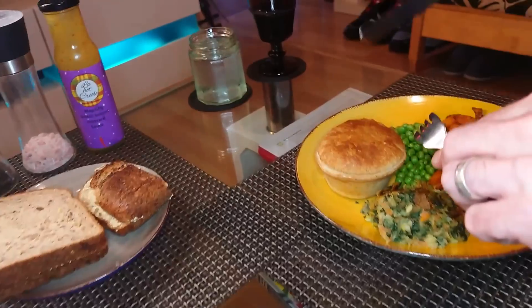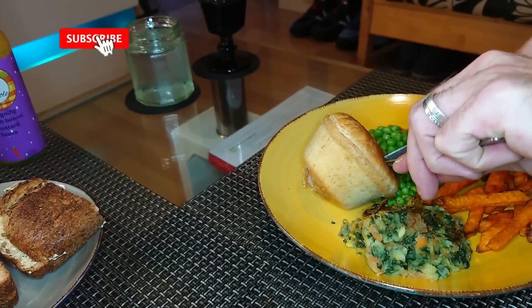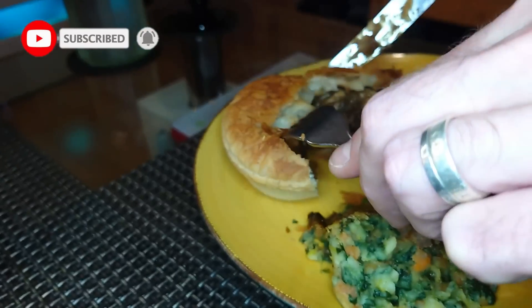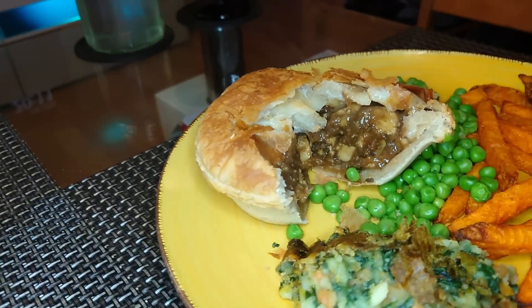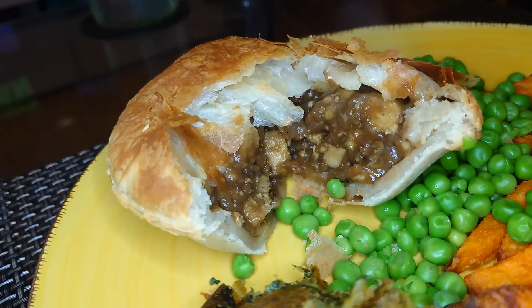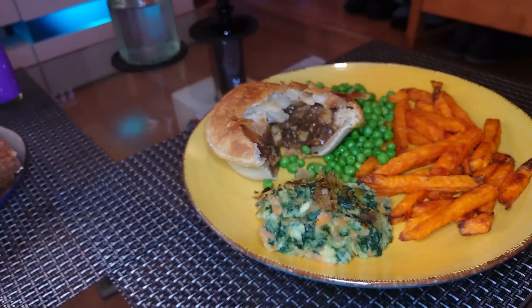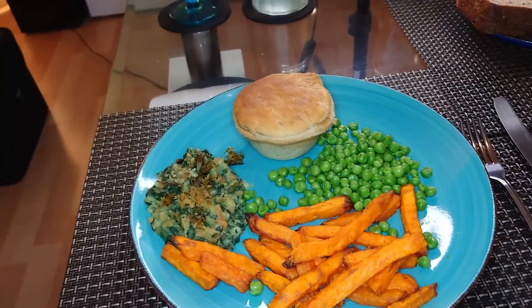We've had these pies before — not for a good while though. They're very, very cost effective; I'm sure they're less than three quid and you get four in the box. They've got nothing on a Linda McCartney's, but they're a good pie — cheap as chips, a belting pie, brown as toast.